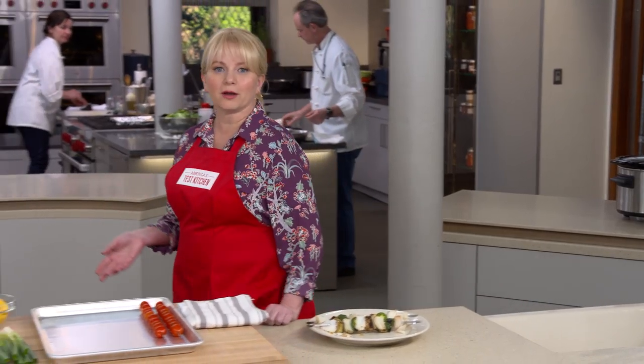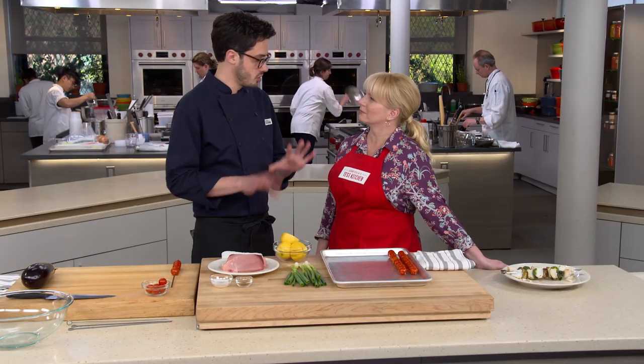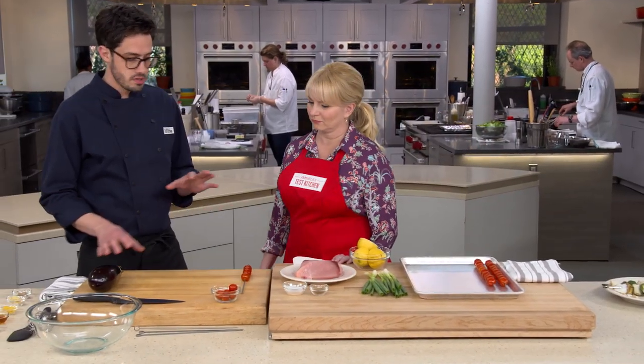Dan is here and he's going to show us that skewered fish and vegetables don't have to be a nightmare. It's all about choosing what should and shouldn't go on a skewer. We're taking a real Mediterranean approach — using tons of great vegetables — and we're going to finish with grilled swordfish skewers topped with a really nice tomato scallion caponata.